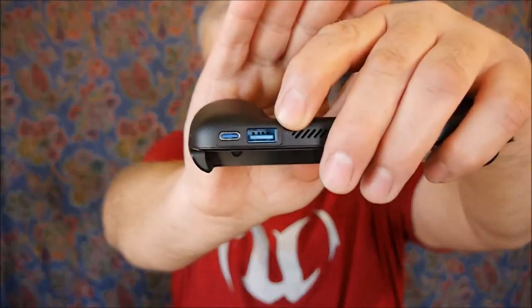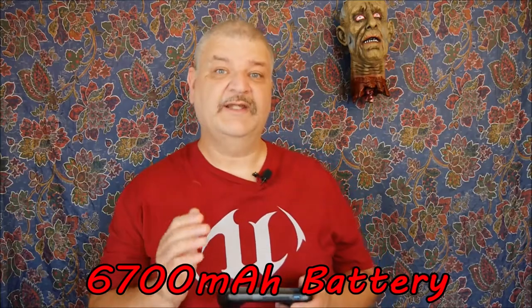The USB-C port is also, if you don't have a USB-C port on your phone, you can still use this to charge it, because this unit has a 6,700 mAh battery built in. So yes, essentially it's also a power bank for your phone. As you're playing and you notice the battery might be going low, just plug in the cable and you can keep gaming, because the internal battery will be charging your phone.